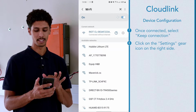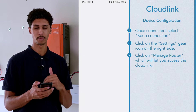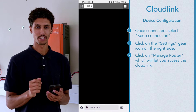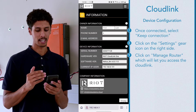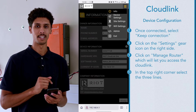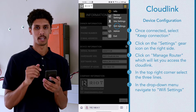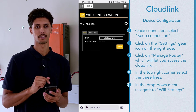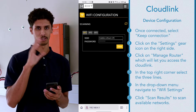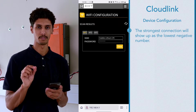Hit the little settings gear to the right-hand side of the nameplate and once that next page appears go into manage router, which will take you into the cloud. Once you've gone into the manage router option you will see the Cloudlink information appear. In the top right corner select the three lines — what I like to call a burger. You will see a drop down menu and you can then navigate to Wi-Fi settings. Hit scan results and that will scan all the available networks in your surrounding area.